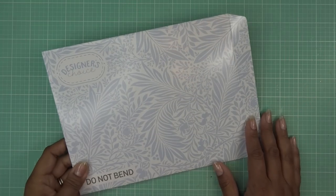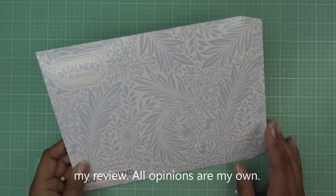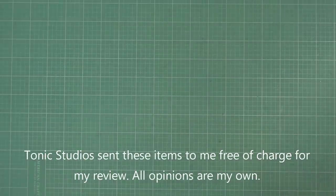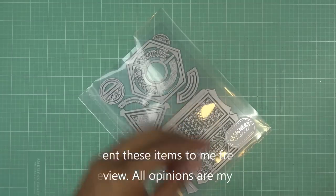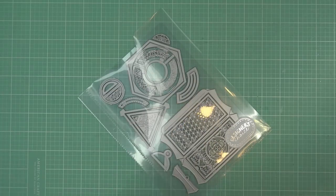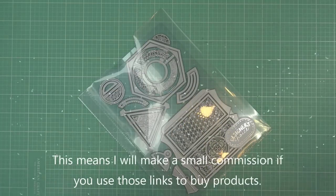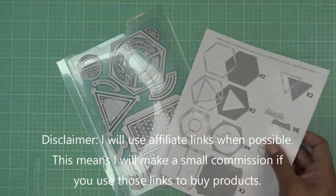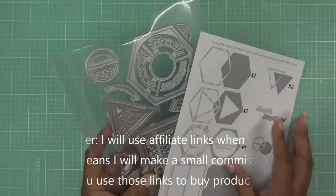Hi guys, so today I have a new video for you sponsored by Tonic Studios for their new Designer's Choice — I believe it's called the Chai Tea Caddy. The info is in the description box. They did send these items free of charge for my review and use, and of course all opinions are my own. Any links in the description box will be affiliate links, which means I'll make a small commission if you purchase through those links.